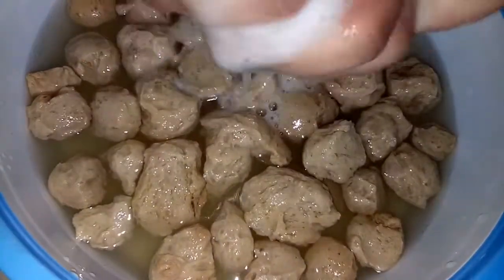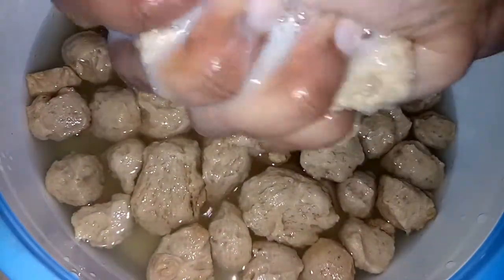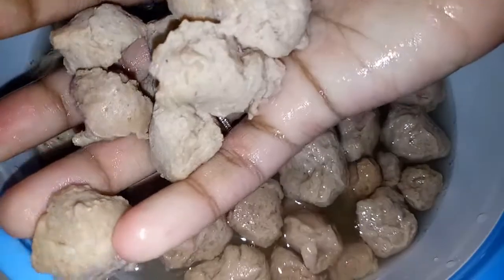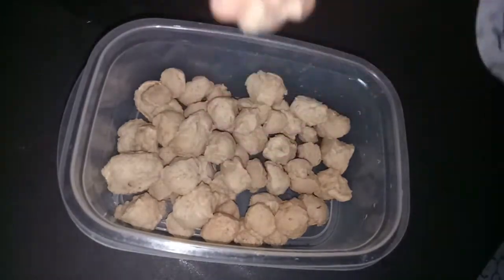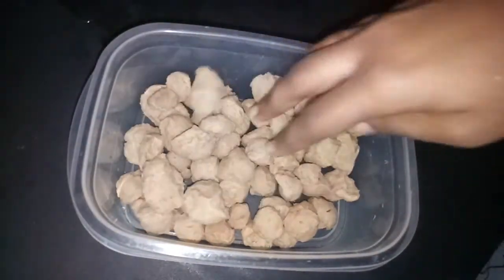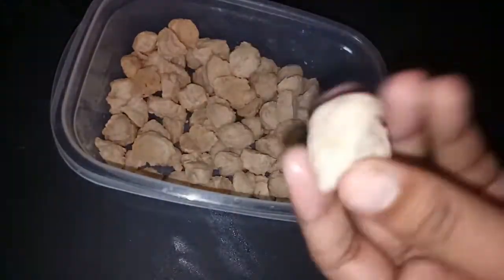We will cut it in the pan. Now I have to cut it with the golden rice.